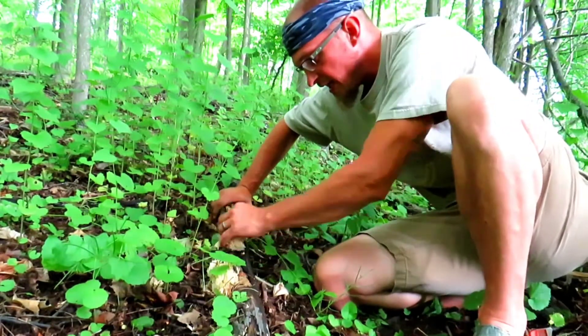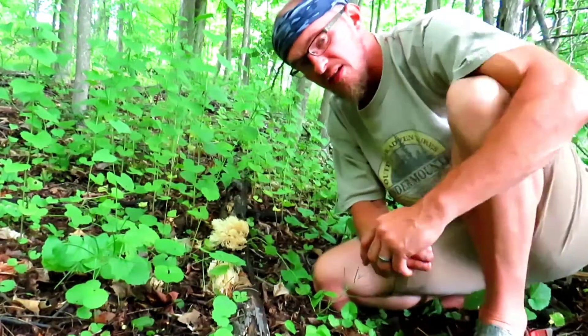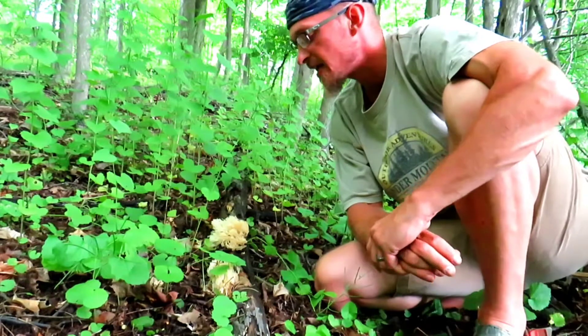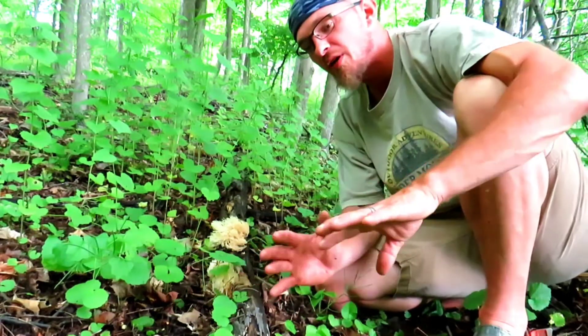They're easy to wash and clean, and they don't have toxic look-alikes, so you're pretty safe harvesting them. Again, that's called the coral mushroom — this is crown tip coral. You can find them all over the place and they come in a variety of shades. Mainly you'll find them in this off-white, but there are also yellow, pink, purple, and red-maroon variations.